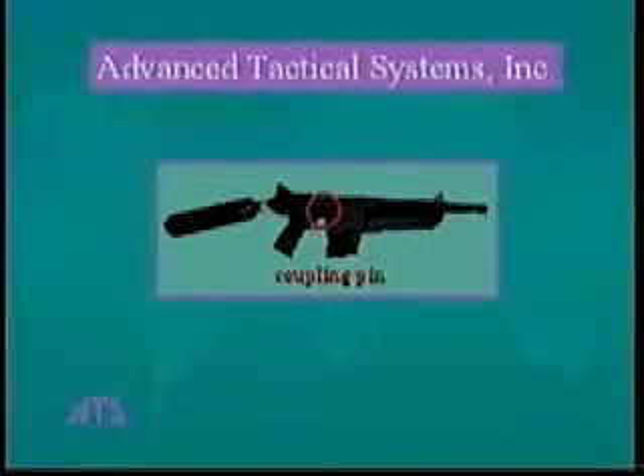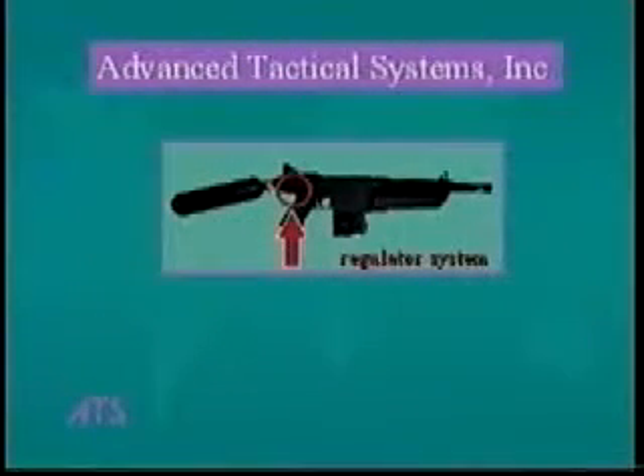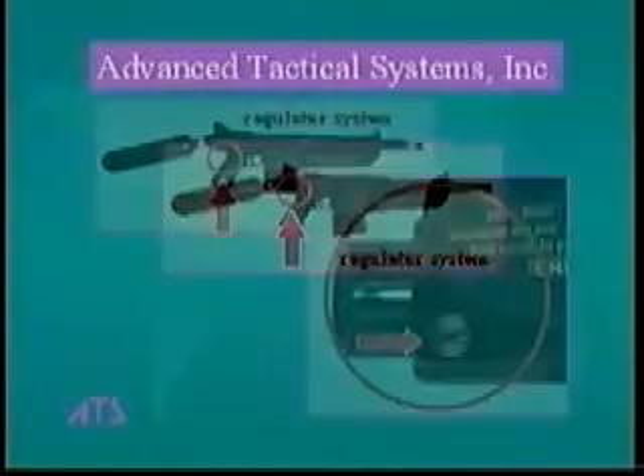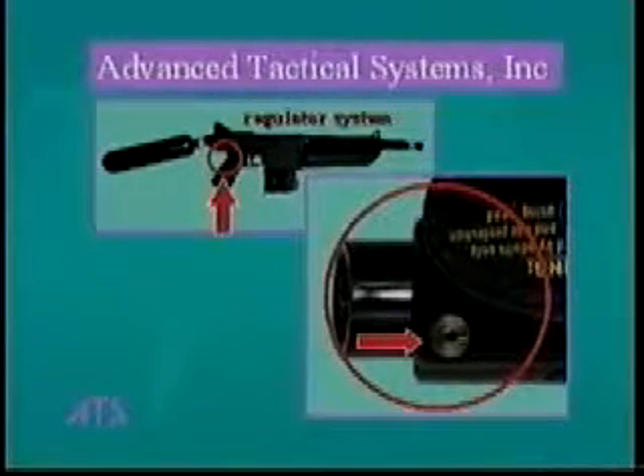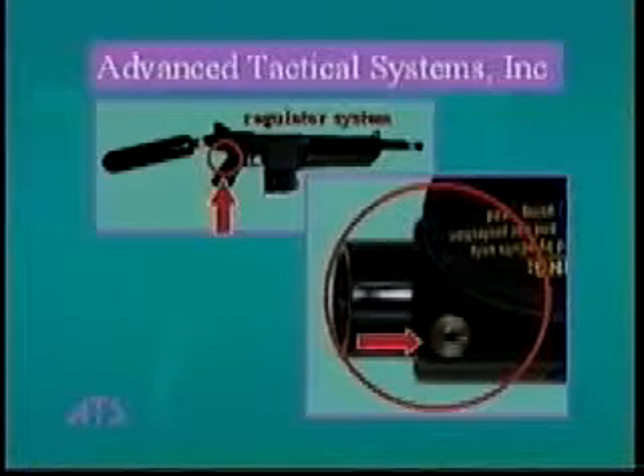The coupling pin is used to release the gun sub-assemblies from each other when the gun is disassembled. Do not push on this pin except during disassembly. The regulator system is factory set and its function is to keep the incoming air source at a constant level. A scribed line on the screw is aligned with a line on the gun to show the proper setting. The regulator system is not an adjustment for the firing rate; the firing rate is fixed by the gun's design and is confirmed by ATS to be between 10 and 12 shots per second in automatic mode.